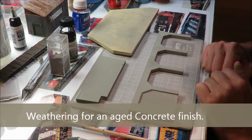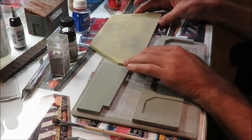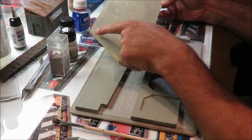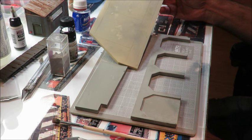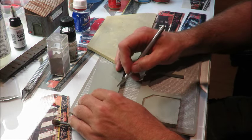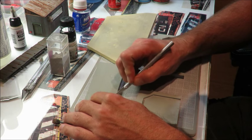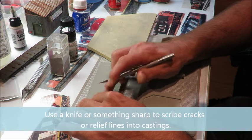I have three different castings here — one that we did on the video, this other one for the small hut, and I also have a casting here that I did for a retaining wall under a bridge. I scribed just some relief lines into it while the casting was still a little bit soft. Now this one's going to be a vertical wall, this one's going to be vertical, and this one's going to be just a dock, so I'm going to put a couple scratches into it, make it look like cracks.